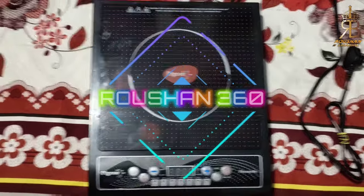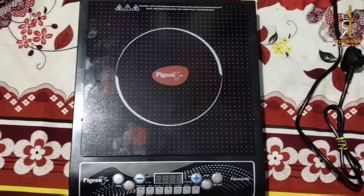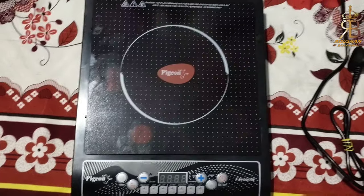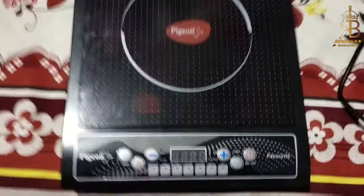Hello everyone, so how are you all? I hope you will be good. Today I am here with a Pigeon induction which has made 1800 watts. I am going to take a demonstration. Let's see how it works and how they operate.